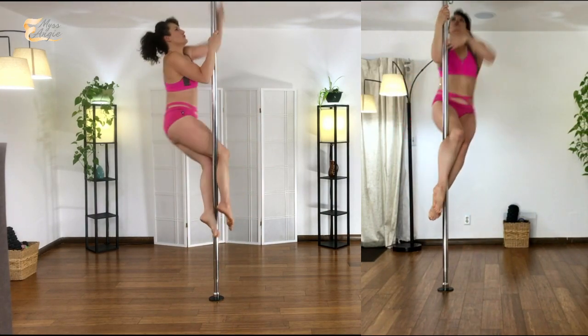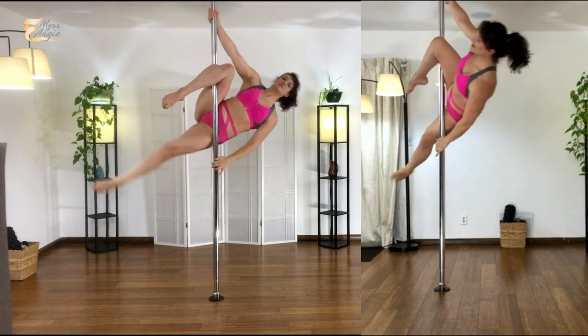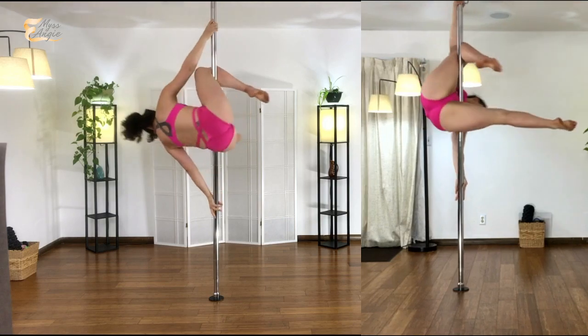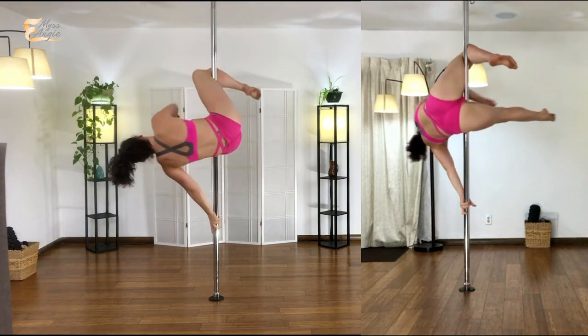This is a fun move to get inverted without having to do an invert as well. So if you're in your jasmine, your hip crease is really hanging on to the pole, your quad is active, your toes are pointed.